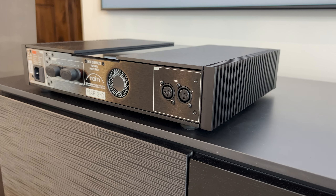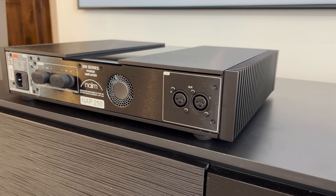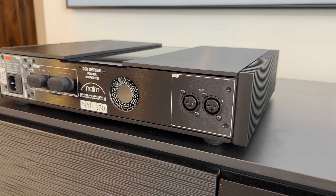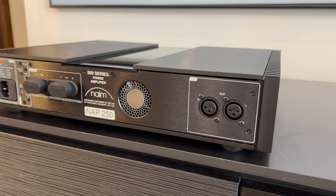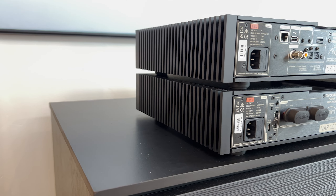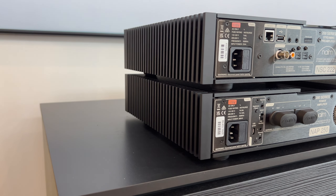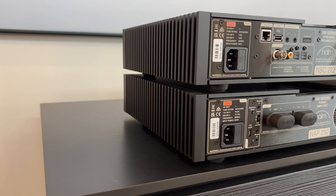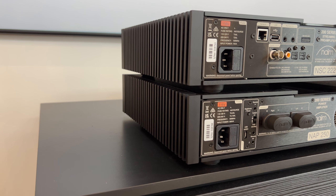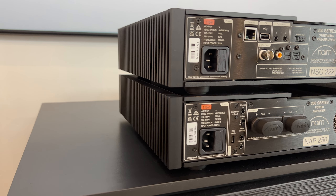The NAP250 is a 100-watt per-channel dual mono design with full power regulation — it's a party-proof design. Its heatsink reacts as the volume increases, keeping things cool. Other enhancements include the addition of true-balanced XLR connections, plus trickle-down technology from Naim's flagship Statement amplifier, including the eddy current circuit breaker between the speaker outputs.